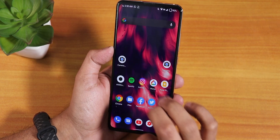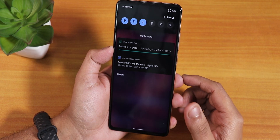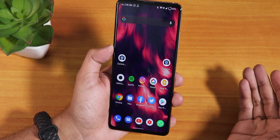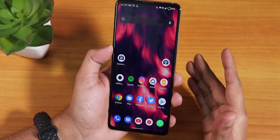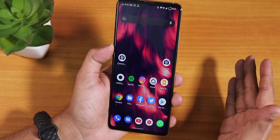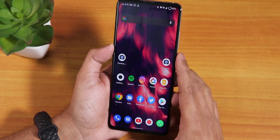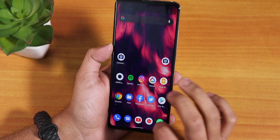I've backed up everything. WhatsApp is getting backed up over the cloud, and for contacts and messages I use Google App Data Backup. Since I'm moving from a custom ROM to a MIUI ROM, I might need to format data. If you're doing this from a custom ROM to MIUI 12.5, make sure you've backed up all your files to a PC or somewhere safe, because you might lose all your data.